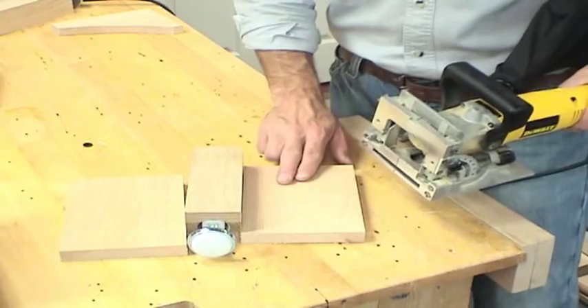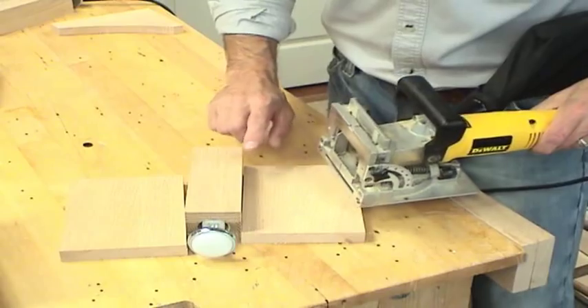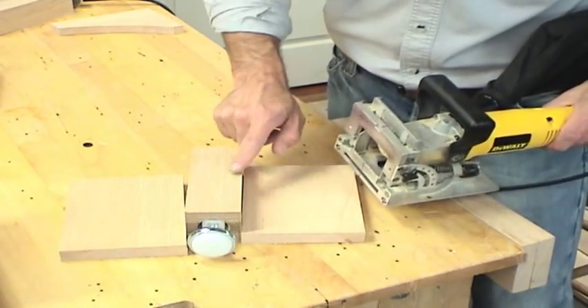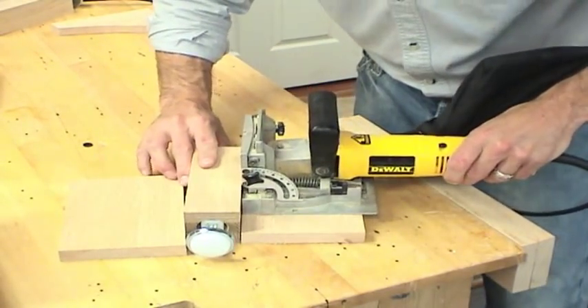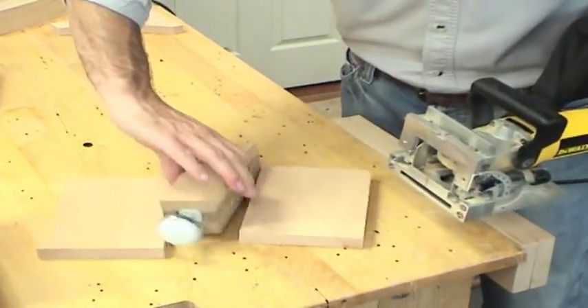I've elevated the biscuit jointer off the table so it will center the slot on this leg, because it's made up of the same size material — three three-quarter inch pieces. Then I'm going to apply it to the top of the table.